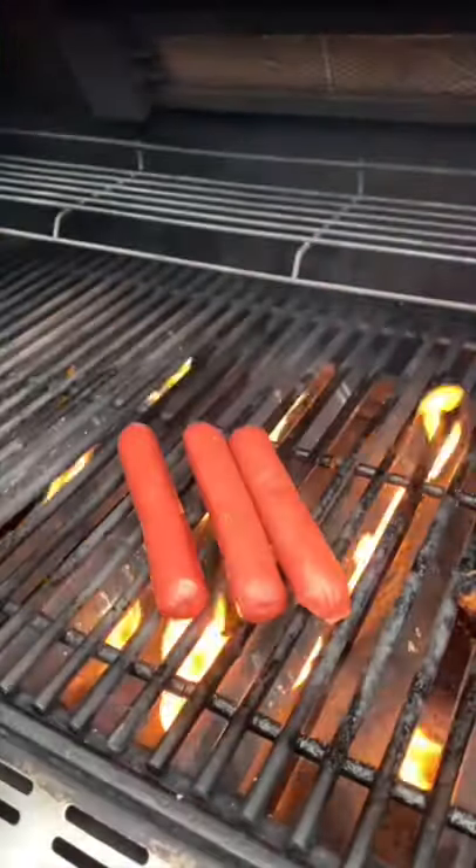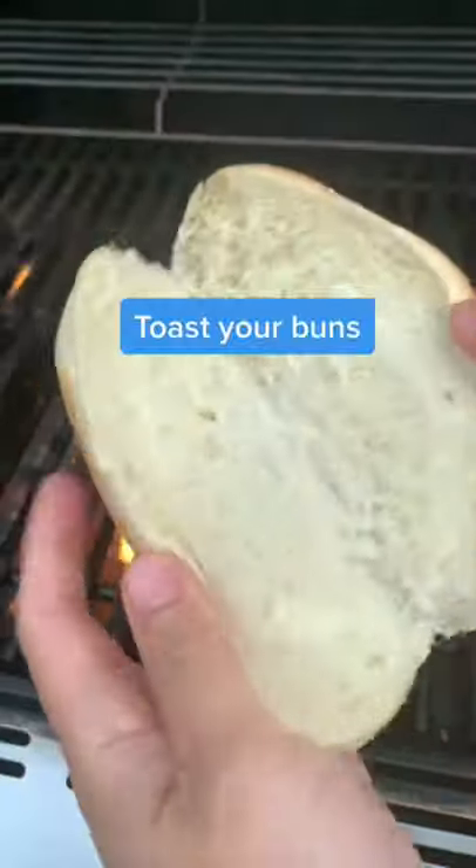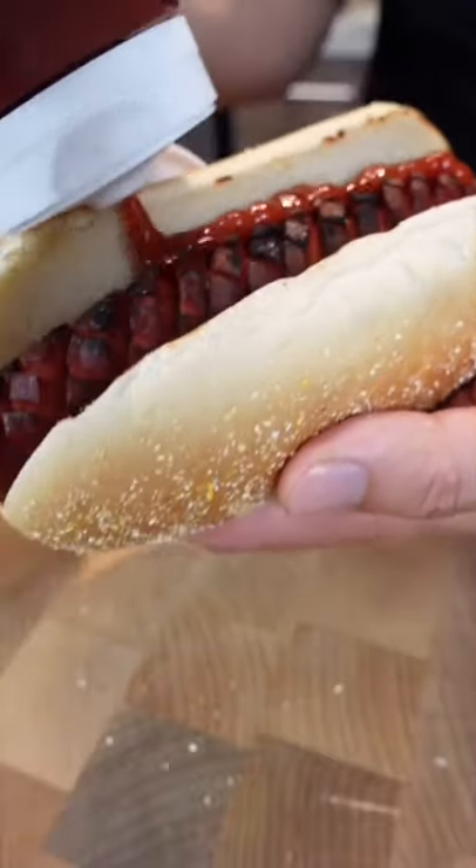Grill them like you normally would, and you'll notice that the grooves will expand and look really nice. Don't forget to toast your buns! The reason why I do this is so the hot dog can hold onto more sauce. The grooves let the condiments really cling onto it, and so there is more flavor in every bite.